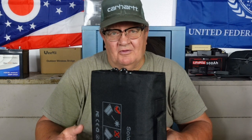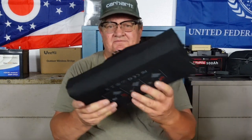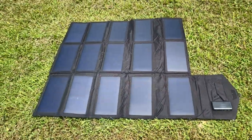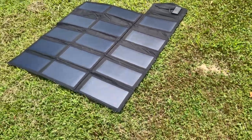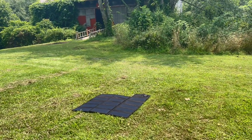This is folded up right now. It unfolds to about three feet by three feet. I'm going to put a couple of pictures in here of it out in the yard unfolded to give you an idea of the size. So check out these pictures - this is it unfolded, and sitting there it's generating about 80 watts of power. That's how cool that is. There's the barn - that's it laying on the ground waiting to charge something.